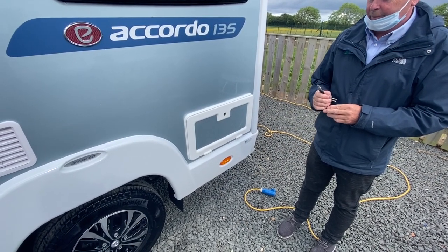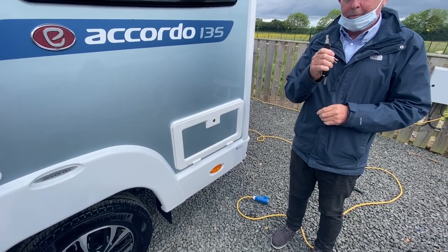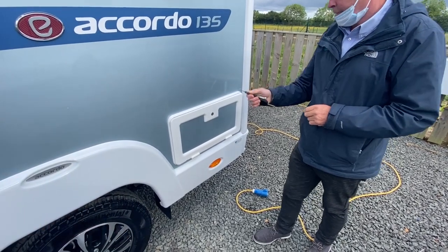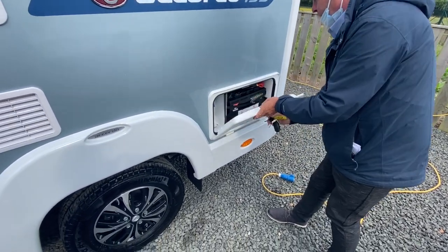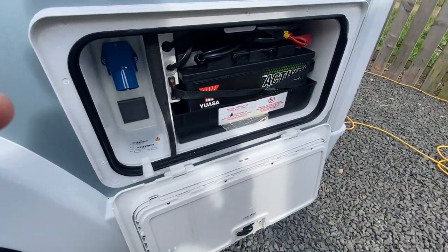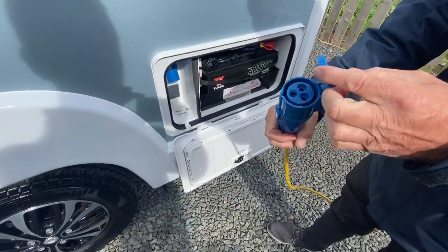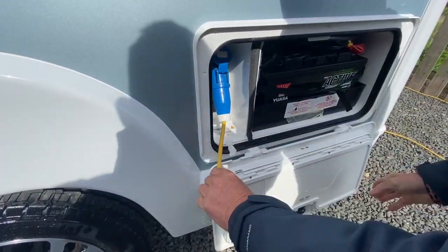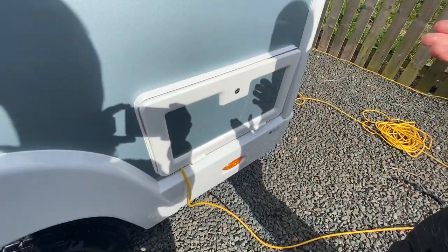At the back of the vehicle, in the locker, is where your hookup point is and your leisure battery lives. Use the TriMark key to open the locker. In here you have your hookup and your leisure battery. To hook the vehicle up, use the hookup lead, pull the flap back and slide it onto the hookup. You can then put the hookup lead into the groove and lock the locker.